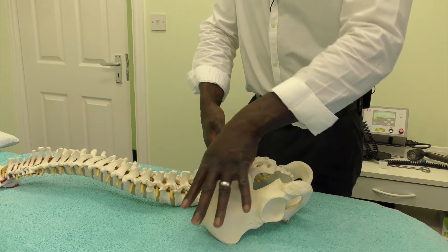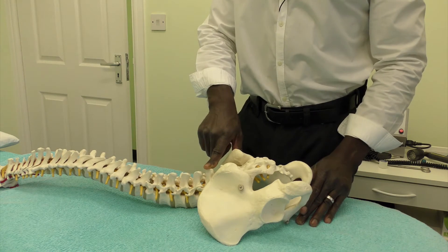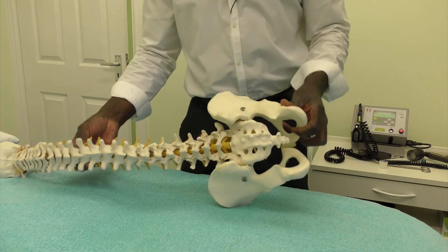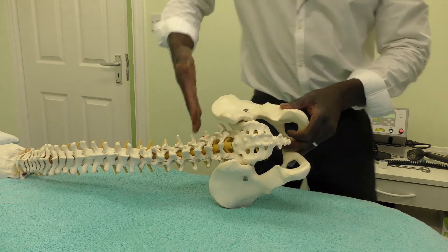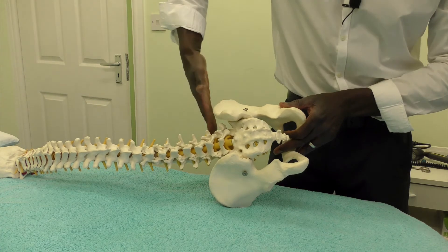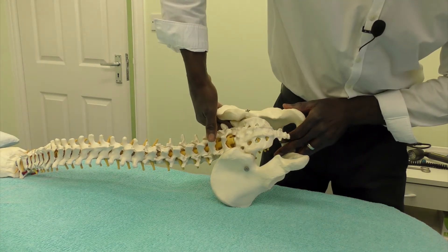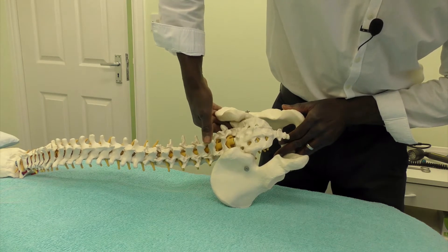So you've got a strong indication as to where you're actually situated. If you were to turn the spine onto the side and do the same thing again, holding your hands flat in that position, you can come across and it brings you onto L4 just below L3.